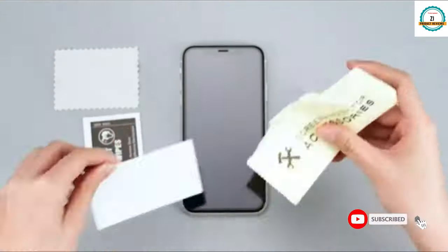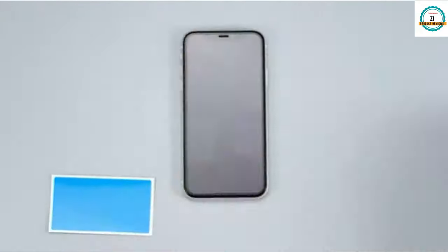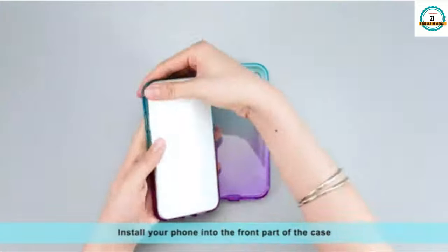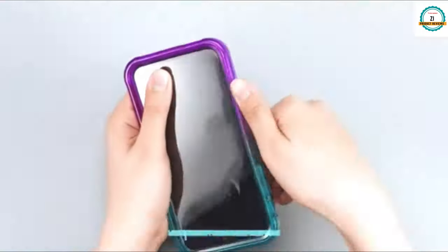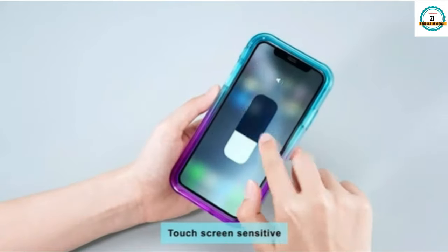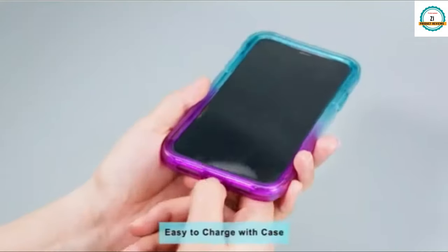First of all, clean your phone with the cleaning cloth, remove all the scratches, and then put the protector on your iPad. Make sure all the buttons are perfectly fitted. It also supports wireless charging. You can choose it — it has soft TPU and reinforced corners, and is easy to remove.